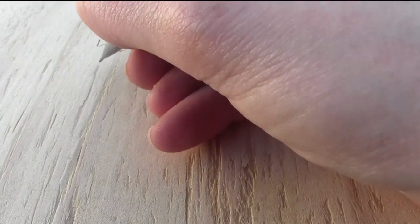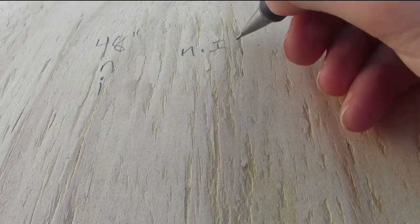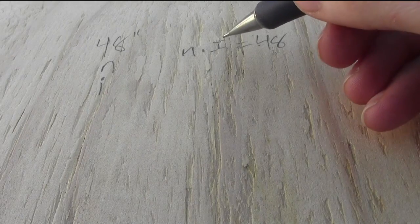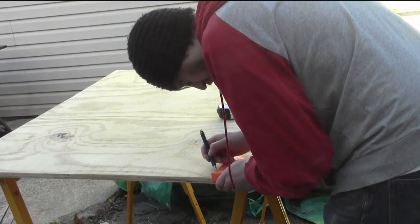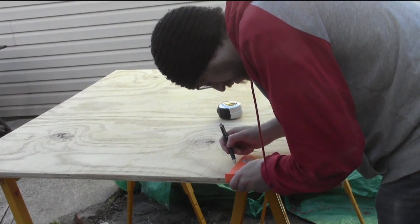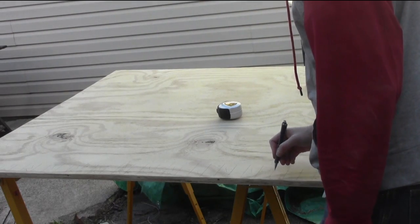Time for some quick math. I've got a 48-inch tall piece of plywood. I need to divide that into n pieces that are I inches tall, so n times I equals 48. If I can find either the desirable number of boards or the desired height of each board, I can figure out exactly what to cut my strips to. As a starting point: 12 boards — 48 divided by 12 is 4 inches — but that's much too big.